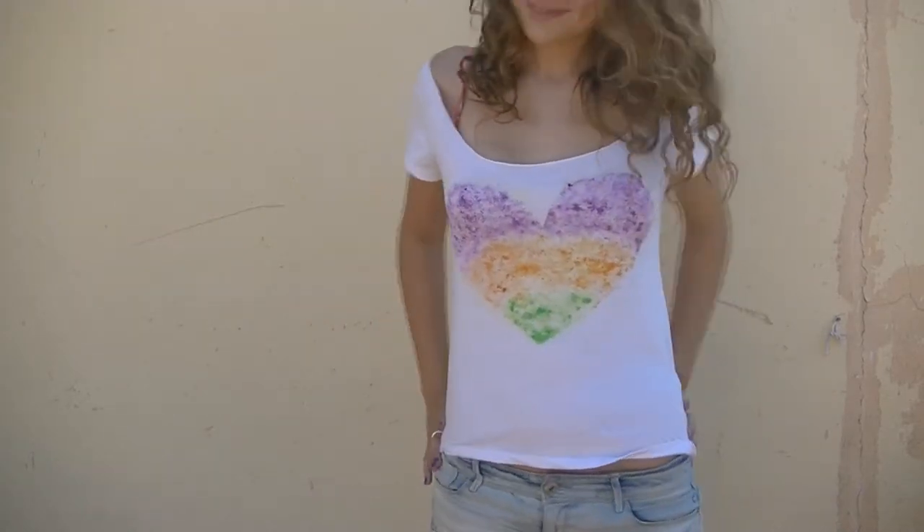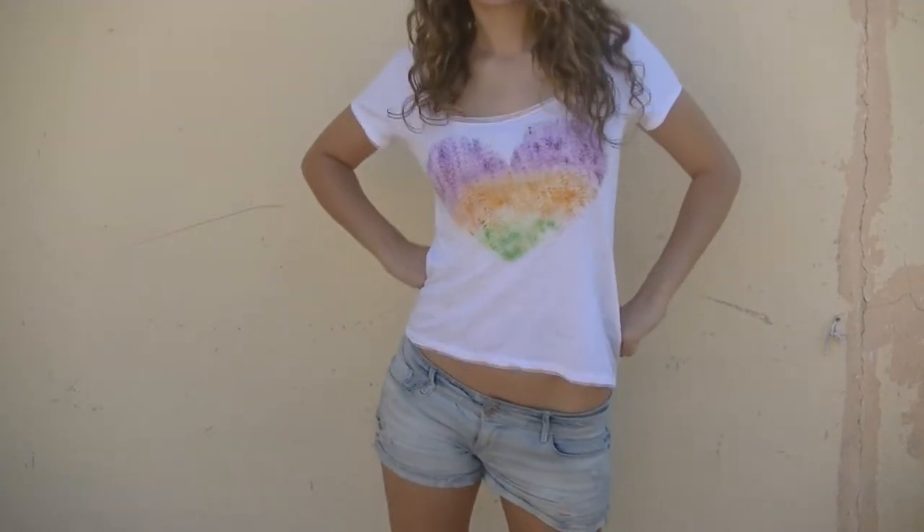In today's video, I'm going to show you how to personalize your T-shirts using wax crayons.